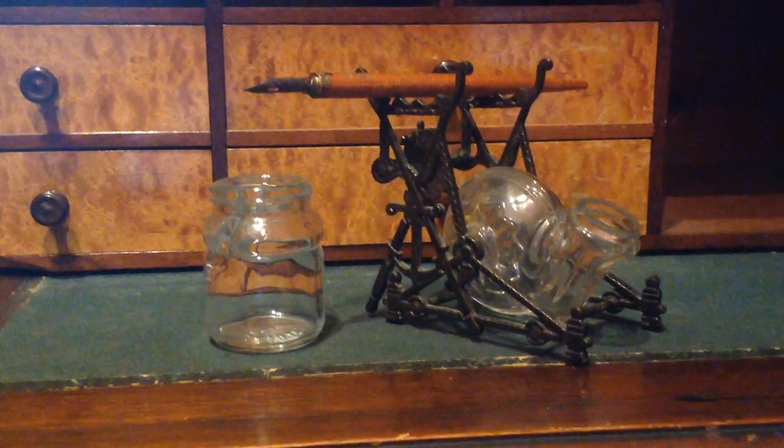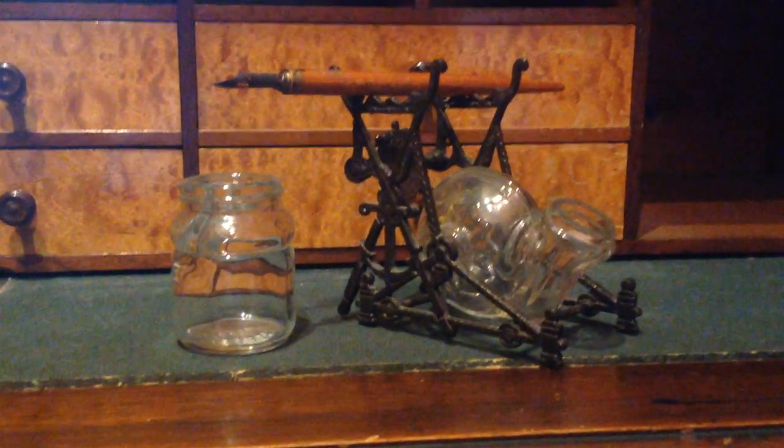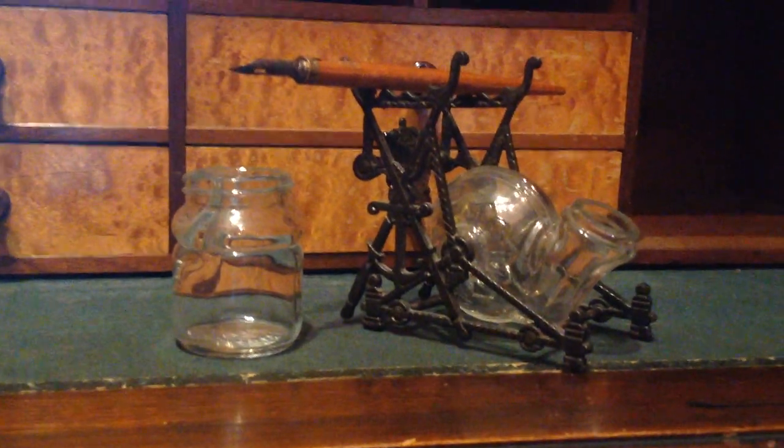Welcome back to the Fenton History Center. We're bringing you some videos of some of our artifacts that are often overlooked.